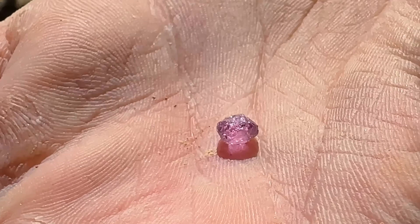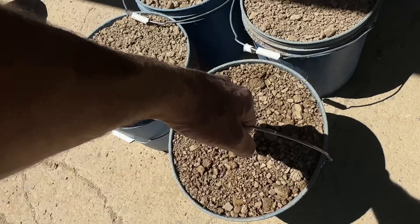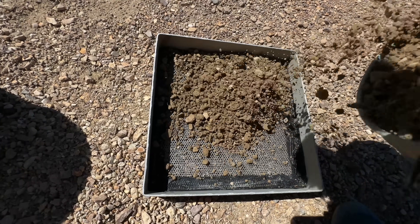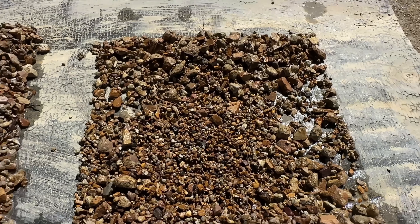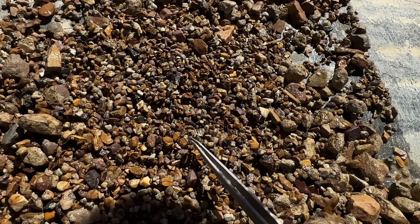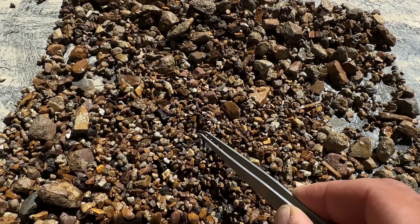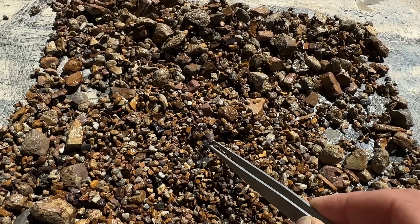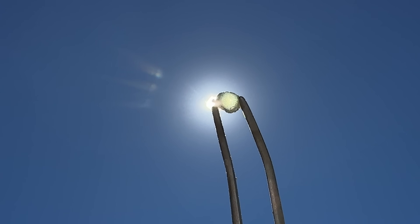An actual pink sapphire Zach found here — that is epic! So you can find some really rare gems at this location. And another one. Look at this: I see one, two, three, four, five right off the rip. Look at this one. We've got the rare pink sapphire right here in the screen.